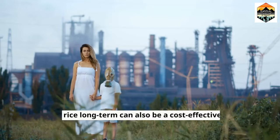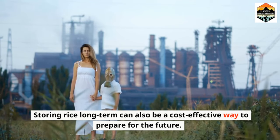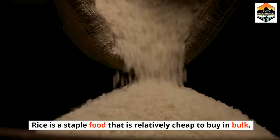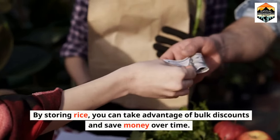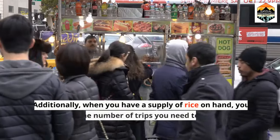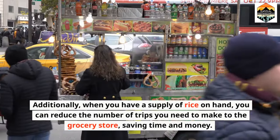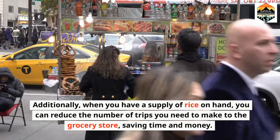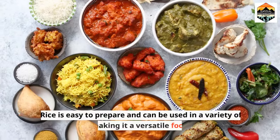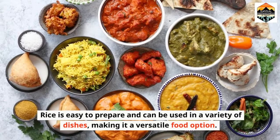Cost-effective. Storing rice long-term can also be a cost-effective way to prepare for the future. Rice is a staple food that is relatively cheap to buy in bulk, and by storing it you can take advantage of bulk discounts and save money over time. Additionally, when you have a supply of rice on hand, you can reduce the number of trips you need to make to the grocery store, saving time and money. Having a supply of rice on hand is also convenient, as rice is easy to prepare and can be used in a variety of dishes, making it a versatile food option.